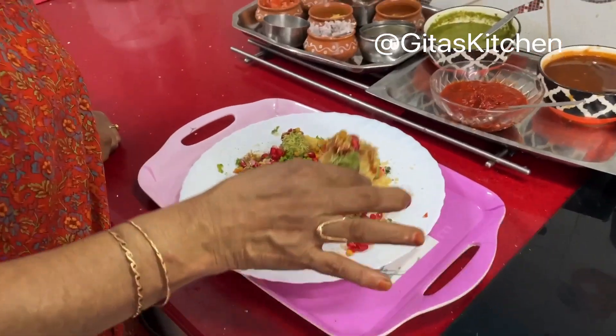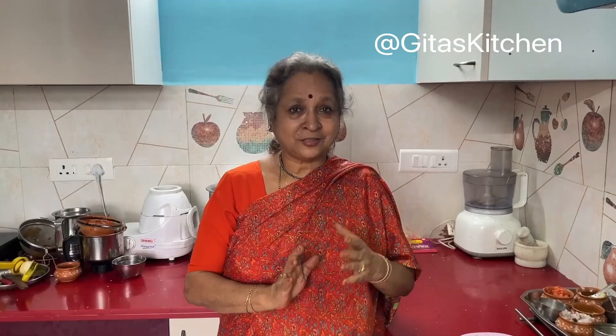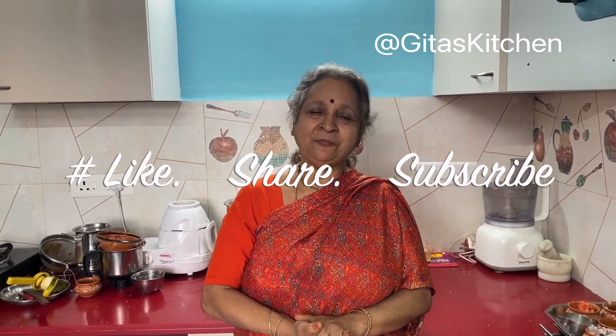Even if guests come at short notice, keep everything ready and you can assemble and serve in no time without feeling tired at all. One important tip: don't add all the chutneys and toppings ahead of time — it will become soggy. Keep all your ingredients ready and just before serving, assemble it. It takes no time at all. Thank you for watching — please subscribe to Gita's Kitchen and we'll meet again with another interesting video. Thank you!